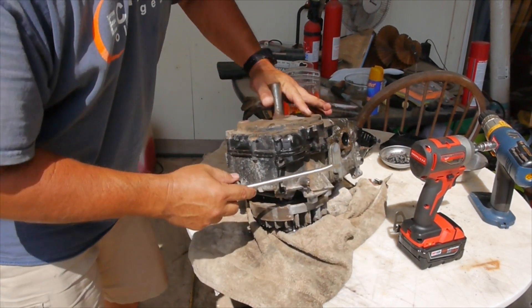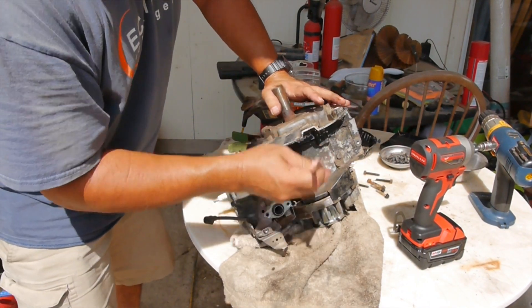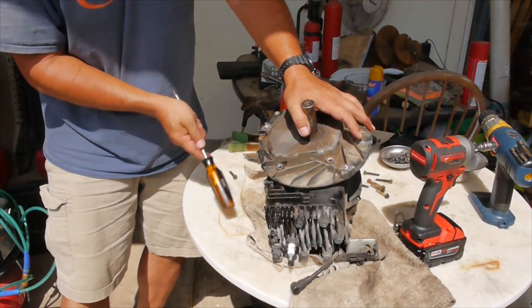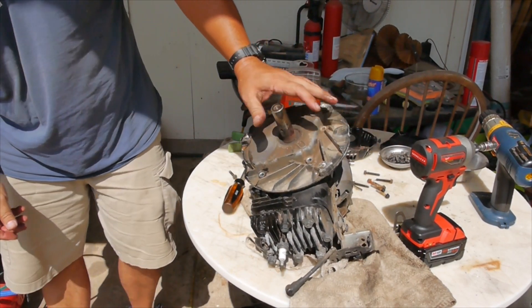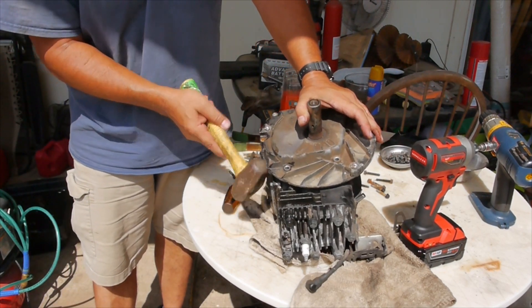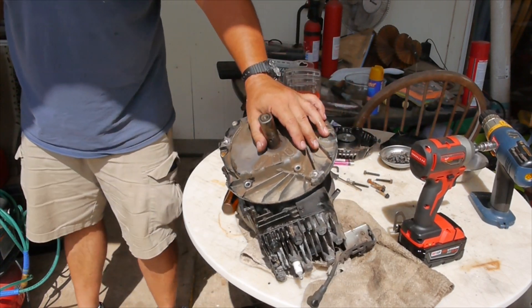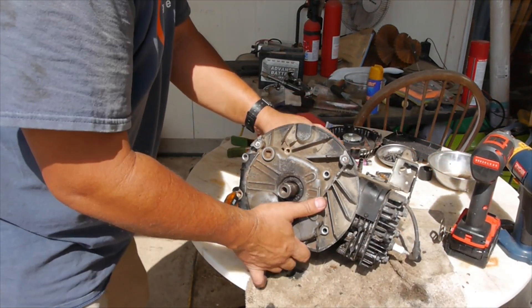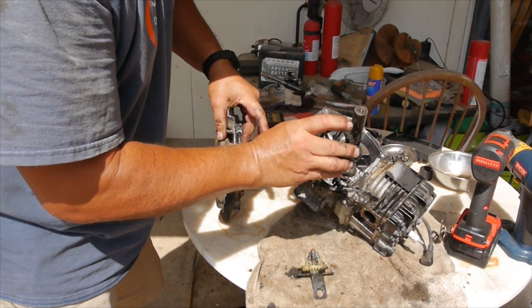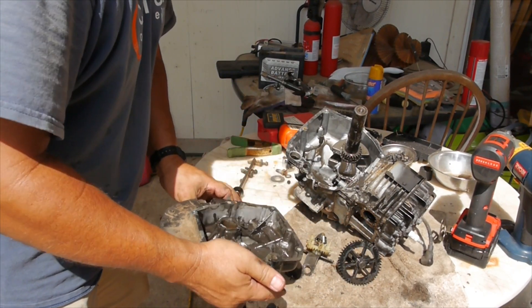It's starting to come out. There's the camshaft. There's the governor. A lot of sludge in there.